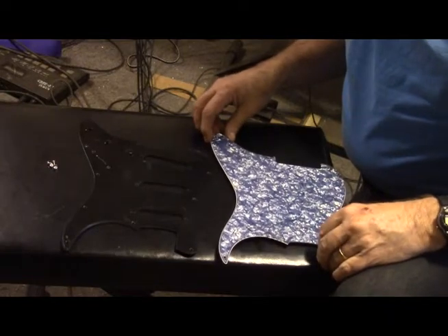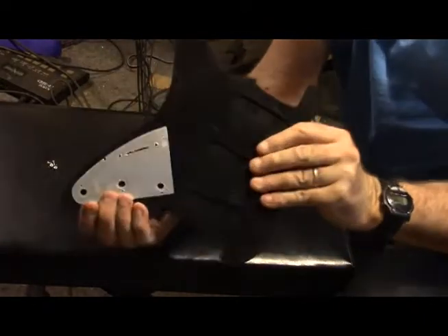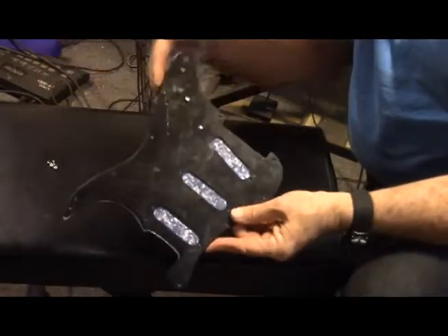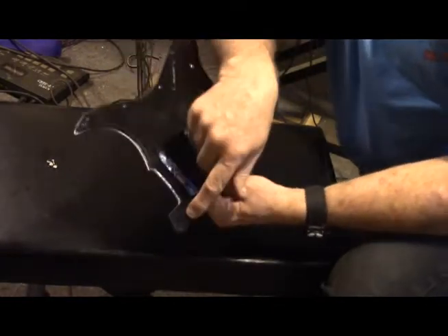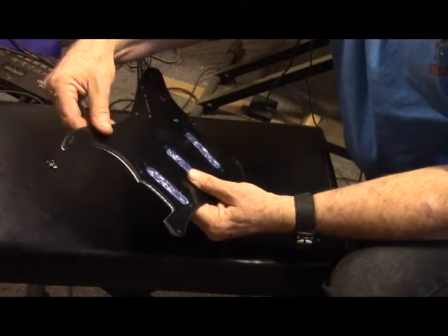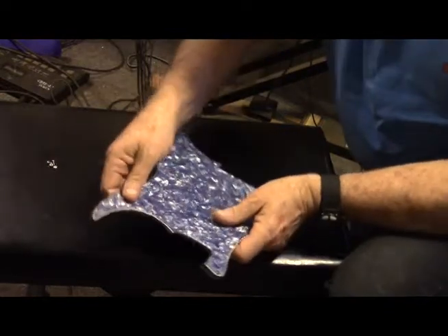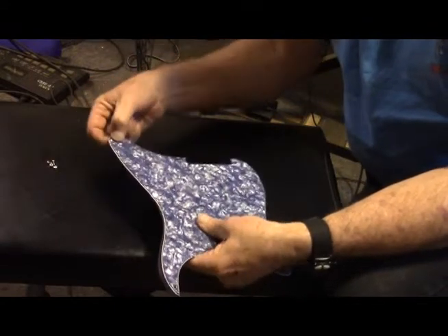Off camera, I did discover that these are slightly — just ever so slightly — different shapes. As you can see, we've got a little bit different shape over here. We have quite a bit of extra over here, and this point is different. So, that's going to make it interesting. However, the good news is this corner hole and this corner hole match up.